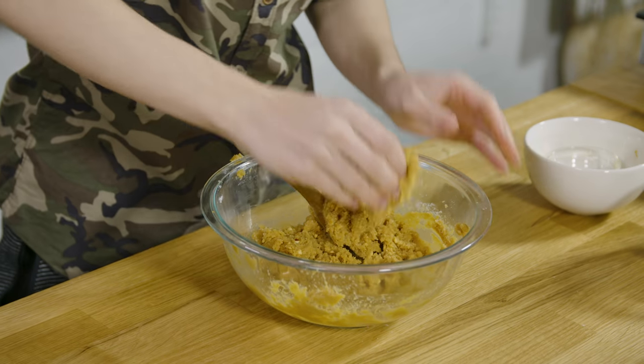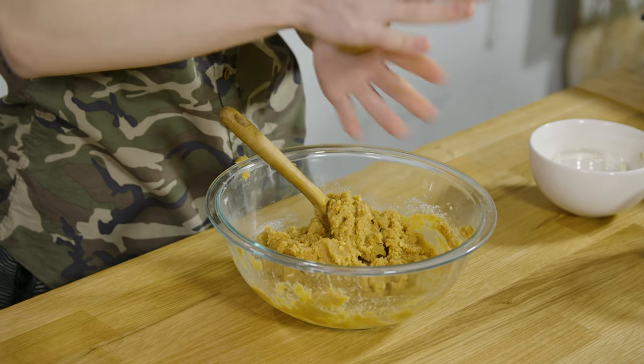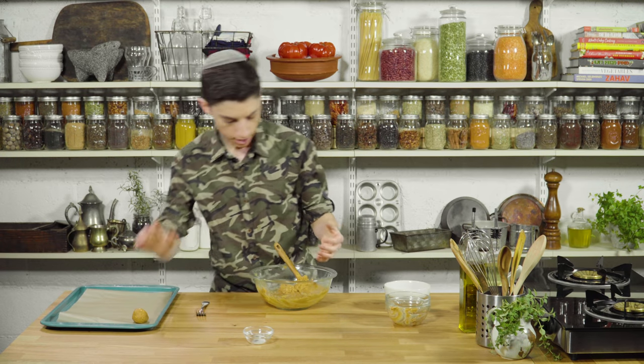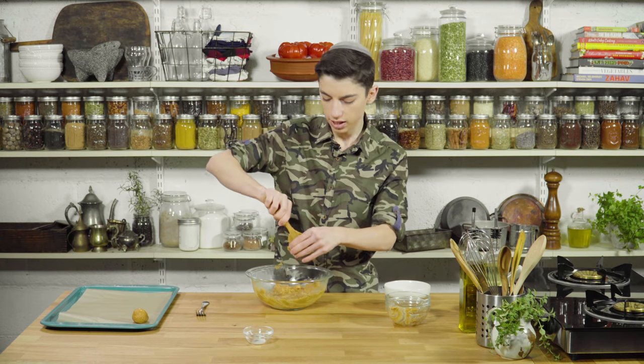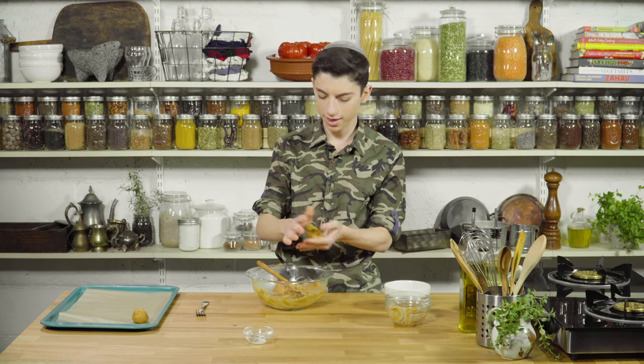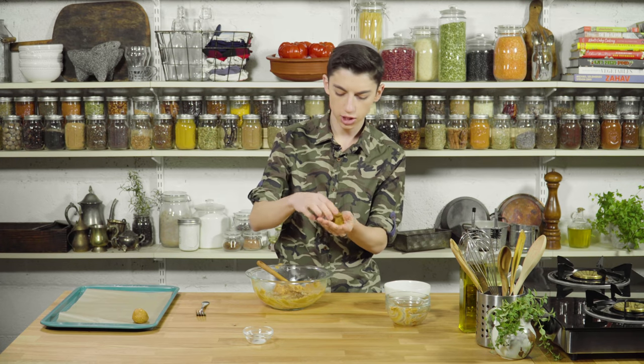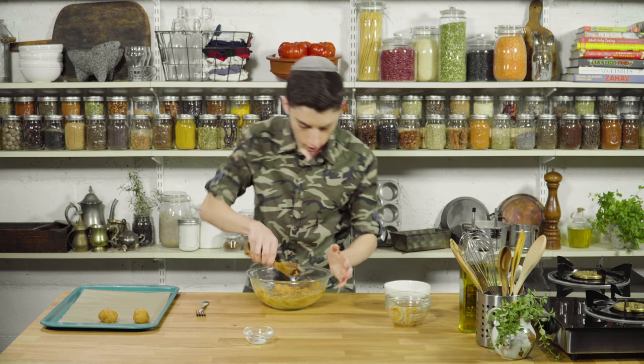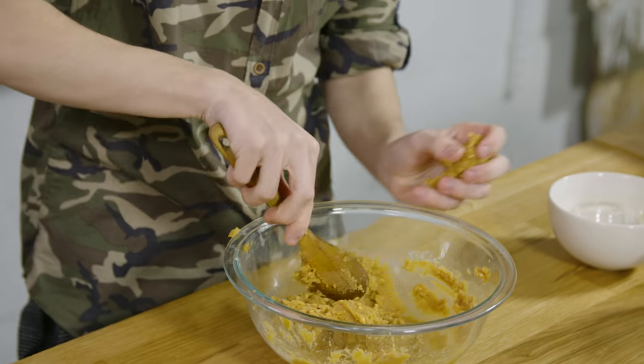Our cookie dough is now done being made. I'm going to form this into balls of about two tablespoons worth and put them onto our parchment paper-lined baking sheet. Now these cookies don't really spread out that much when we bake them — they don't have any leavening agent in them. So you can put them about three in each row; you don't really need to give them that much space in between.